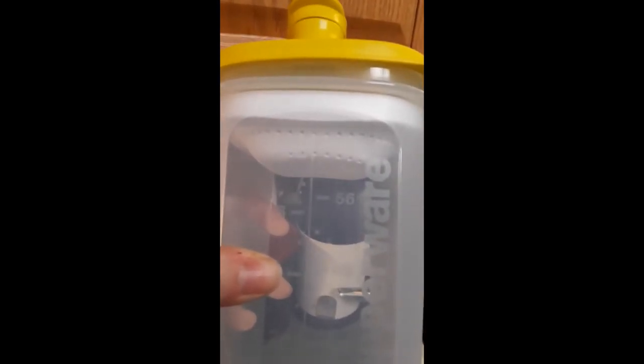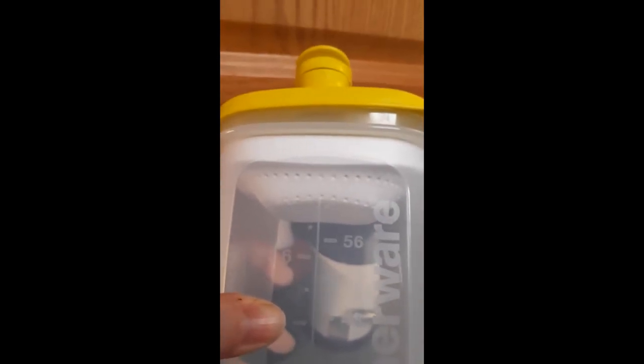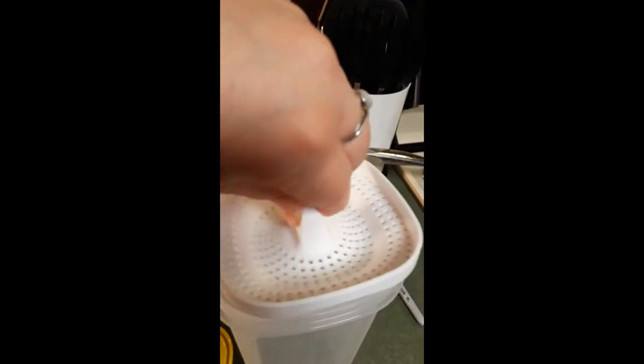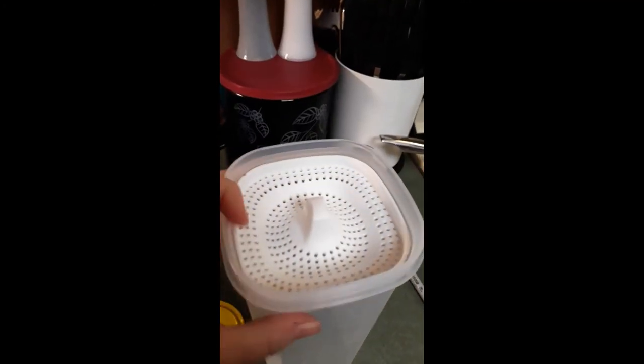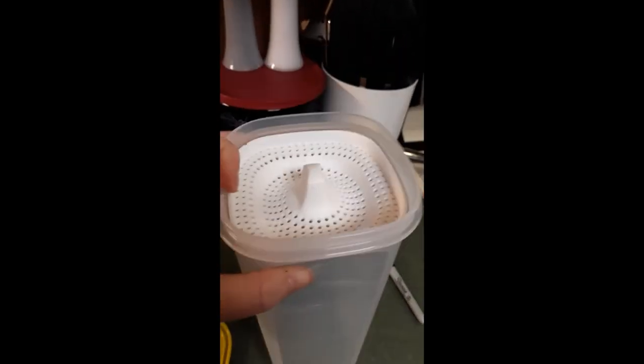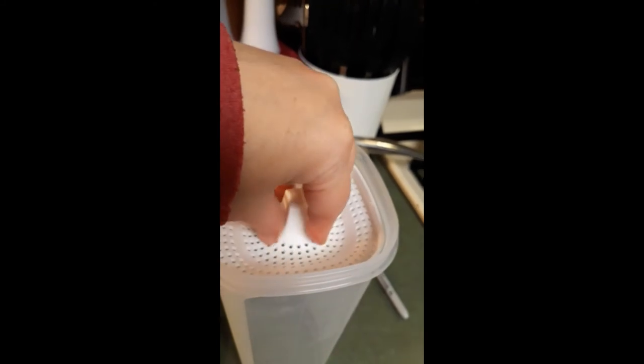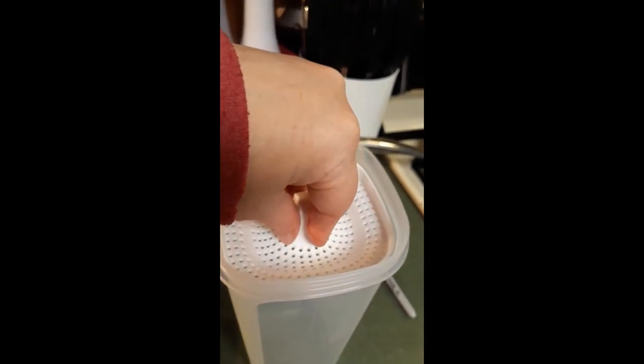This fits in the door of your fridge very easily. There are 56 ounces in there. It comes with a strainer and you can make any awesome infused beverage and not worry about dumping chunks when you go to pour. And you can even juice citrus right over the top of this.